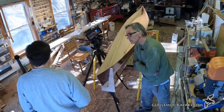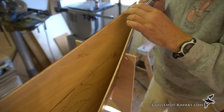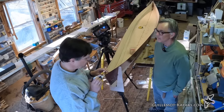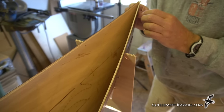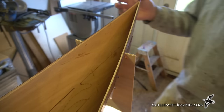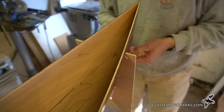A seam pops — apply some glue down along it, make sure it lines up well, and hold it together. A problem like that is not the end of the world, just deal with it. Continue taking wires out down the keel line as well.